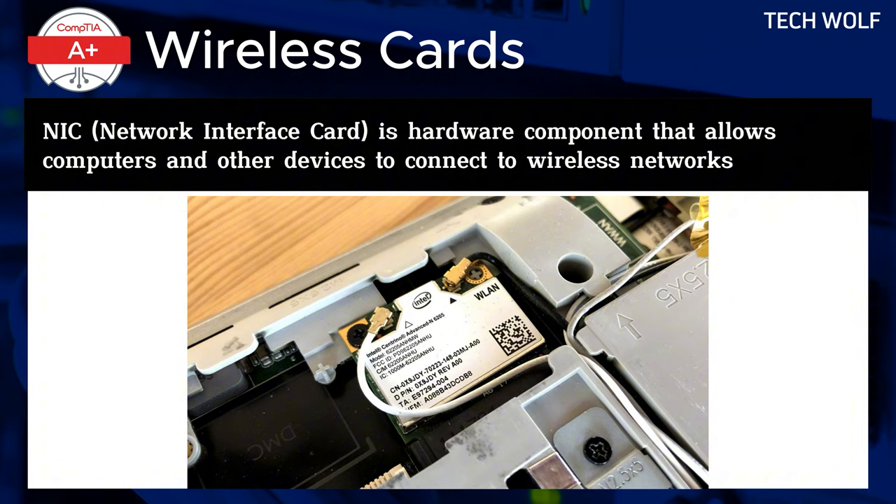This routing prevents signal interference and maximizes the antenna's efficacy. When installing the new wireless card, gently reroute the antenna cables along the same path, ensuring they are laid flat and securely fastened without undue tension. After seating the card and correctly routing the antenna cables, connect them to the new card. Reassemble your device with care, close any access panels, and power on your laptop. The operating system should recognize the new hardware and prompt you to install any necessary drivers.